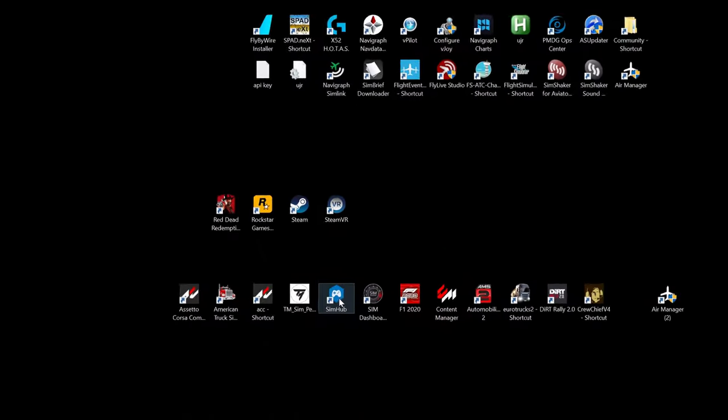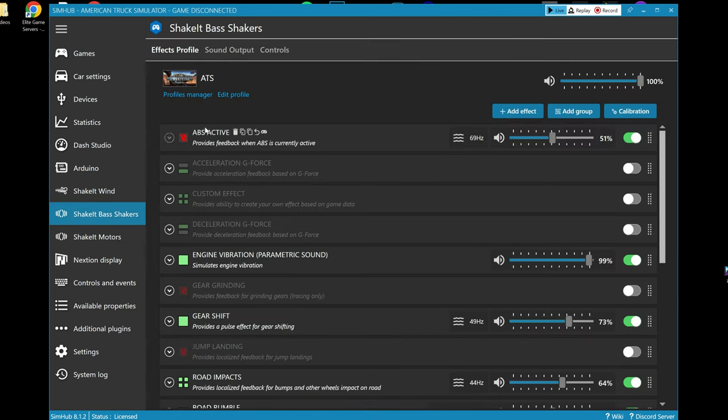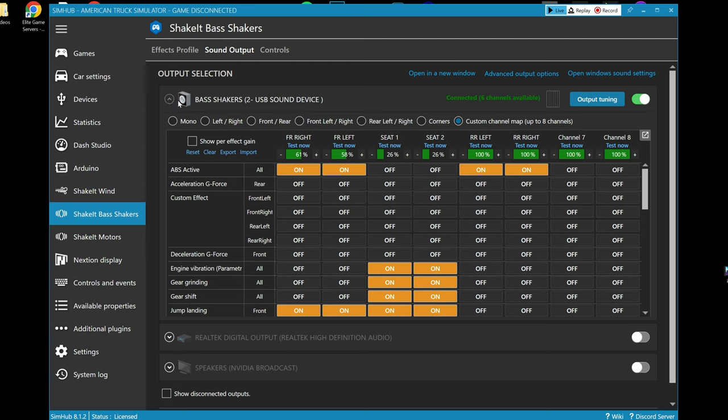The sound card should now work. I use SimHub — this is the one that everyone uses. In here you'll have to select all of the games you have, then on the left side go down the menu until you find 'Shake It / Bass Shakers.' Click on it and go to Sound Output. Your new sound card will show up here, hopefully named as you named it in the sound options. Enable it and click the dropdown menu — yours will be set up as corners by default. You have to click the last button which says 'Custom Channel Map' — up to eight channels. We have six.